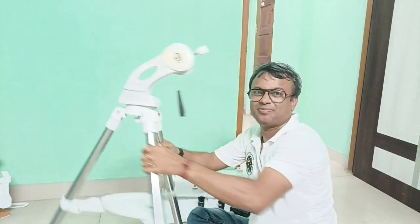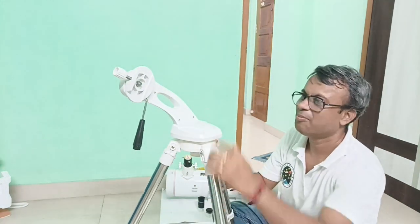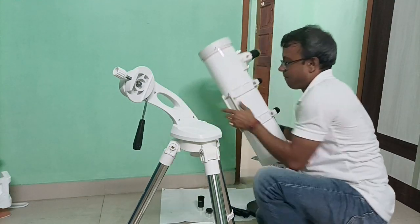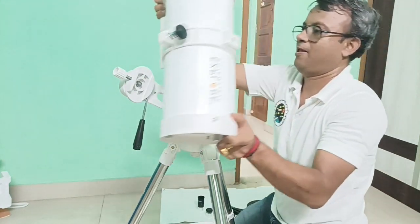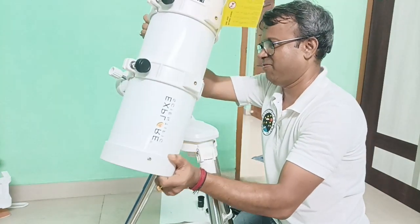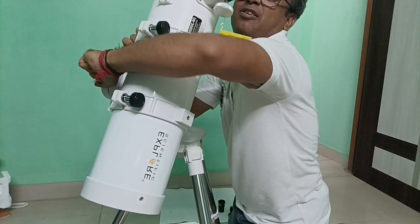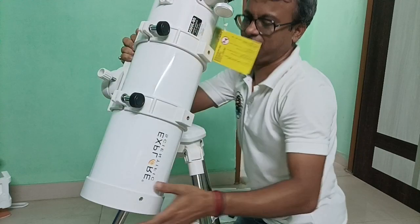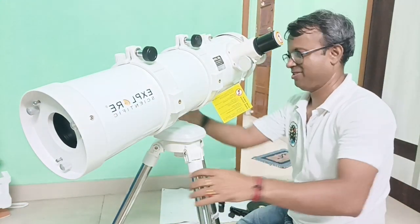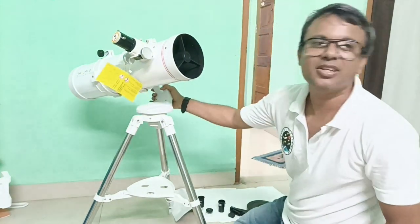Now I will continue the assembly. Place the telescope tube here properly so that it will not slip. The telescope is ready to use — absolutely, it is now ready to use.